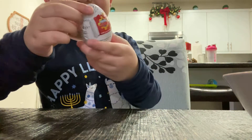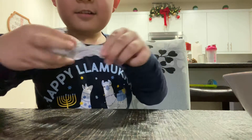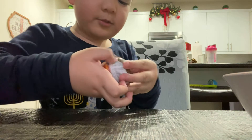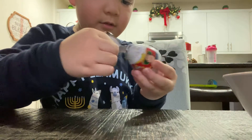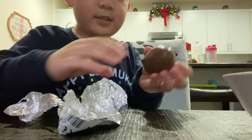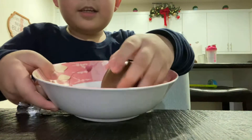Let's start to open it. There. Oh, it's almost cracked. Oh my goodness, it is already cracked.